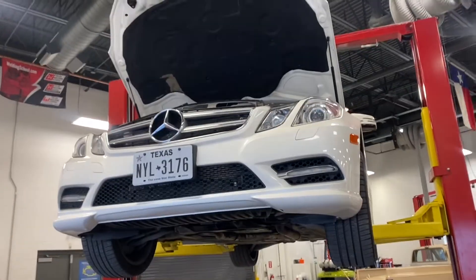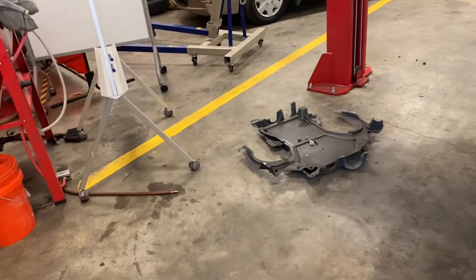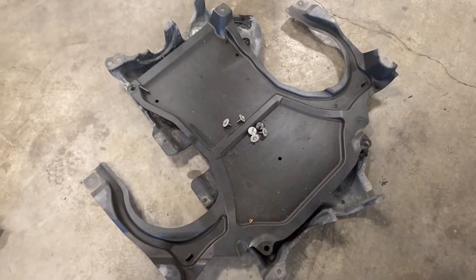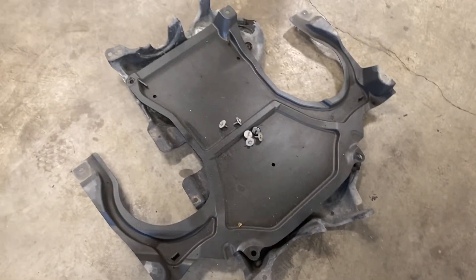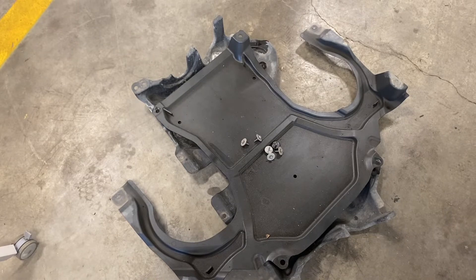So I'm back at it again doing some maintenance on the Mercedes. I realized that I had an oil leak on the lower pan, not the upper pan, so I wanted to get that fixed. Part of the problem was getting the oil pan off, and I'm going to show you why.